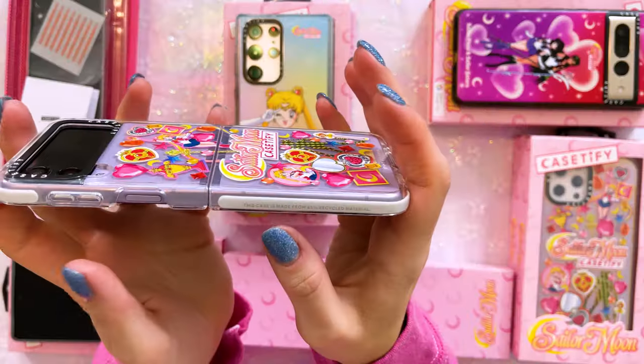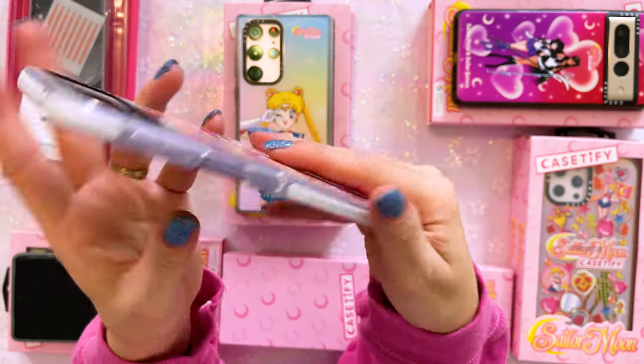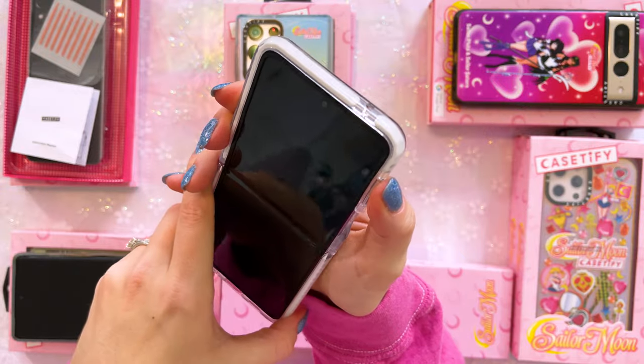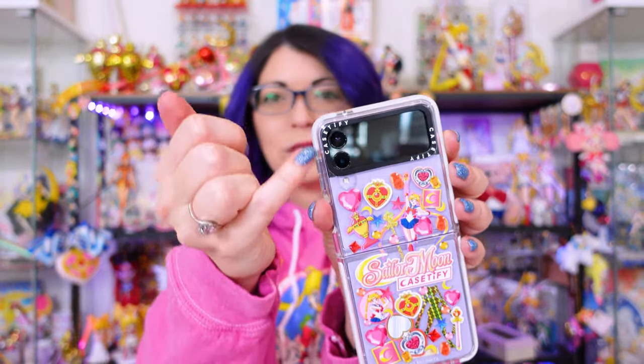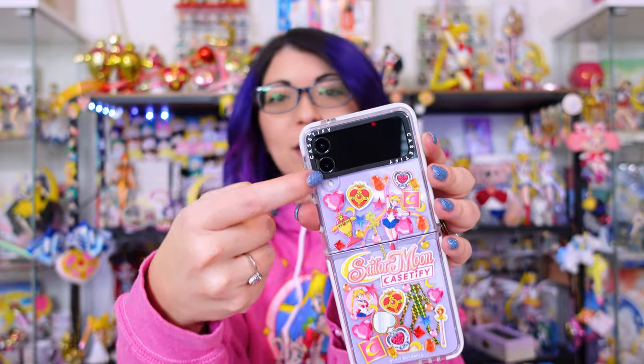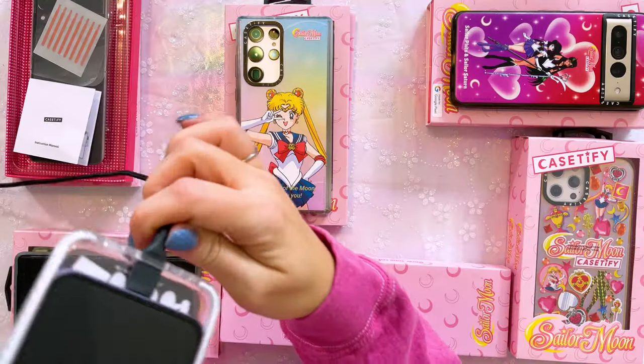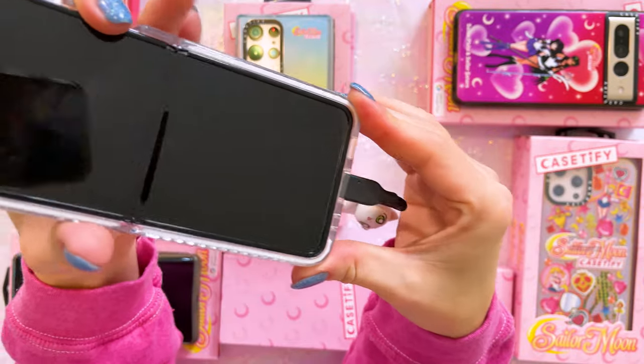The back is also clear, so if you got the lavender phone like I have here, you can see the color through — it actually looks really nice, very pretty. Casetify often advertises that their clear cases don't yellow over time, but they do discolor and I will show you an example of that once I get to my S22 Ultra. This one mentions it's been made with 65% recycled material. The buttons are really easy to access — no issues pressing any buttons, and you shouldn't end up with any weird shadows or glare around the back lenses.